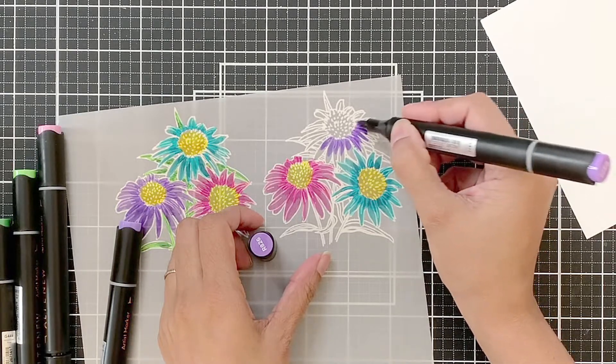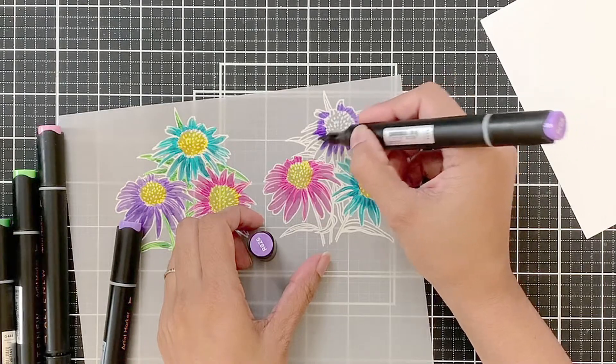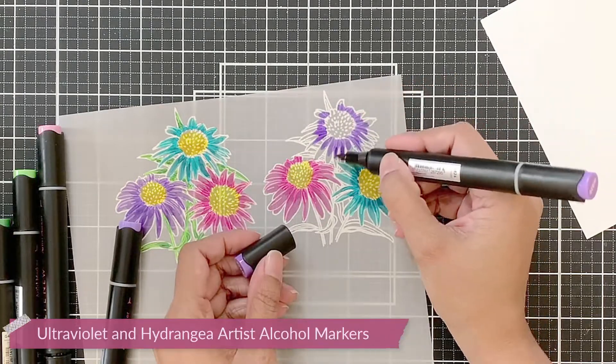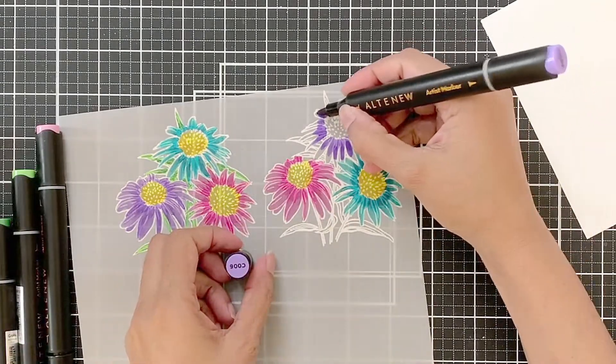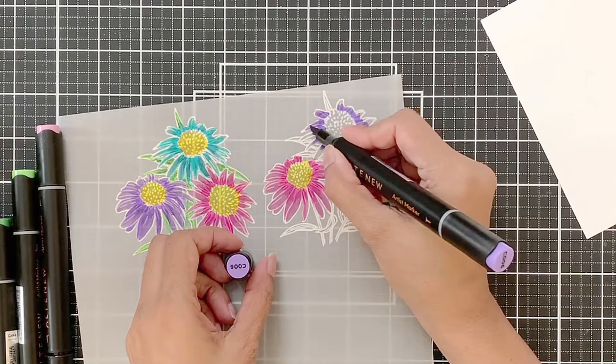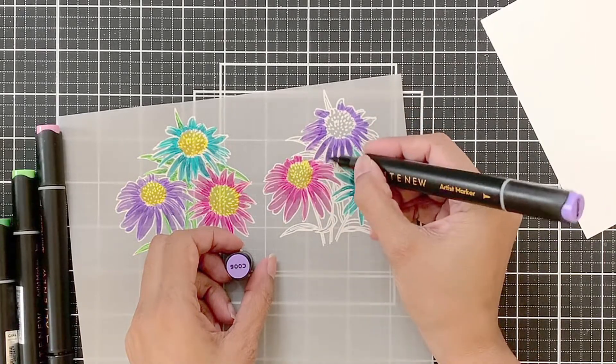For the purples, I'm using ultraviolet and hydrangea. I will apply ultraviolet near the flower center and then blend out this darker pigment with the hydrangea artist marker.